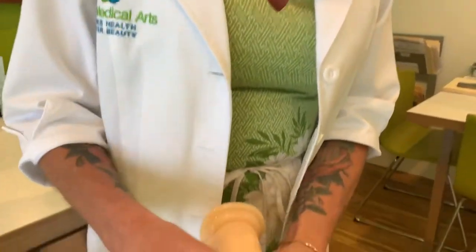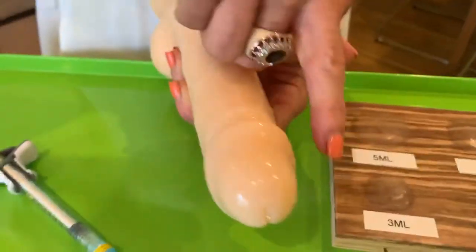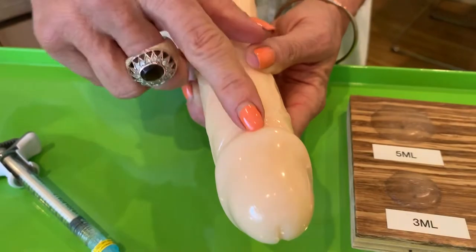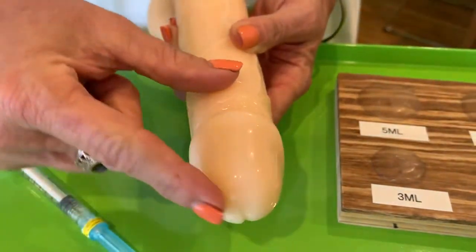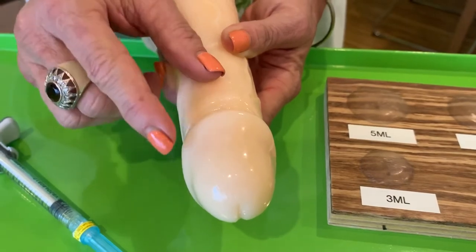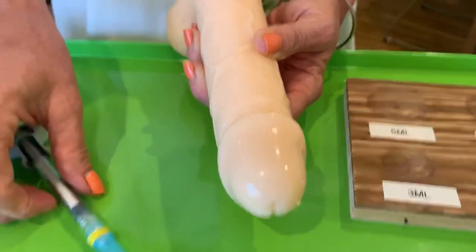So take a look. This is called the corona, and it is literally the crown of the glans. This is the entire glans. Believe it or not, this whole glans can take up to five mls.